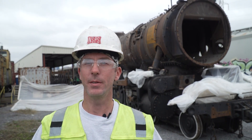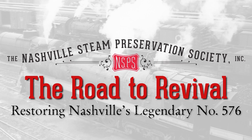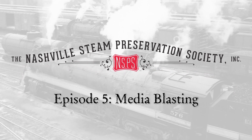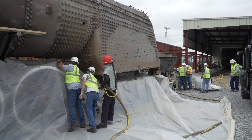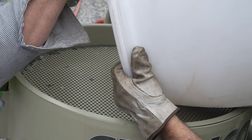Hello, Shane Metter here from the Nashville Steam Preservation Society. Today we're going to be media blasting the 576's boiler. We want to remove all the scale, rust, debris, and whatnot, and get it good and clean so that we can actually do a thorough inspection.